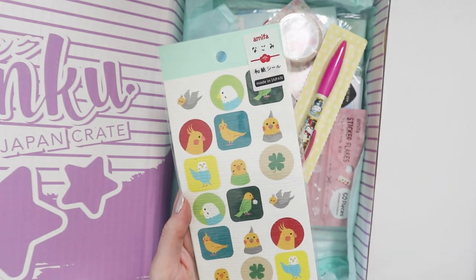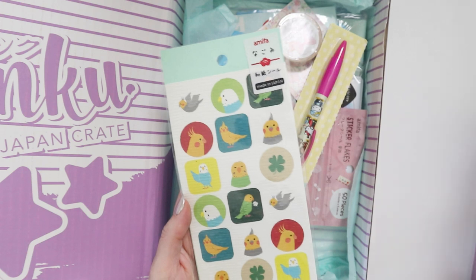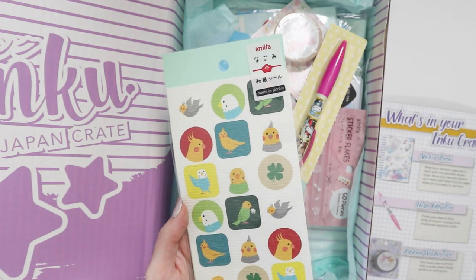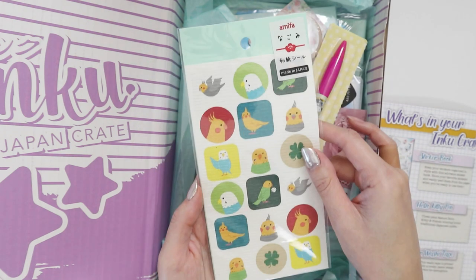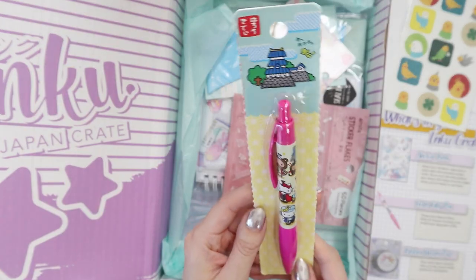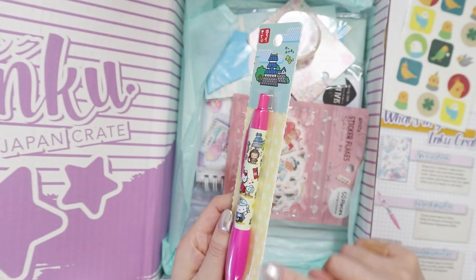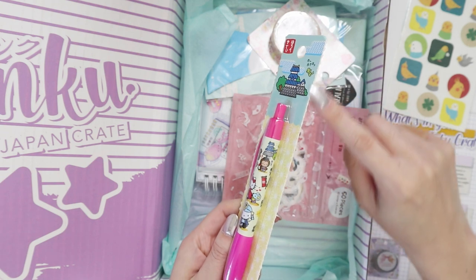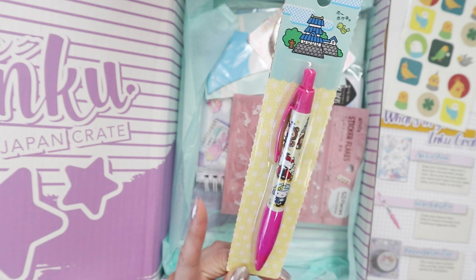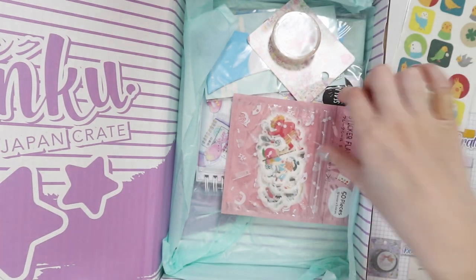I don't think there's a theme for this month. A lot of the other boxes will have themes but I can't see a theme name for this box, so I think it's maybe just a random box of stuff. And then we have a Sanrio pen. I think this comes in a set — you can tell that it's been ripped off a bunch of other pens. I don't know if it's a set or that's just how it comes, but we'll try this at the end of the video.